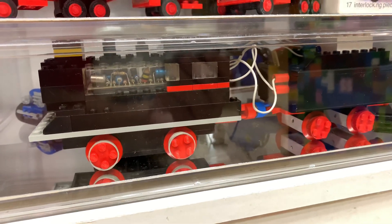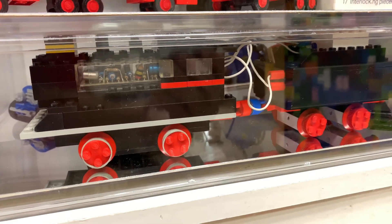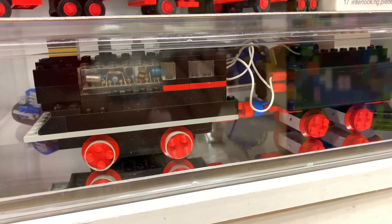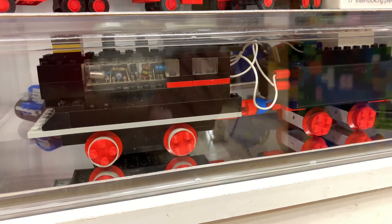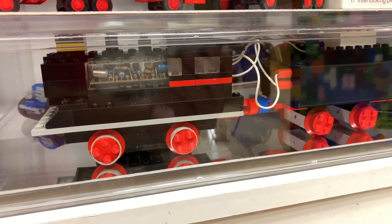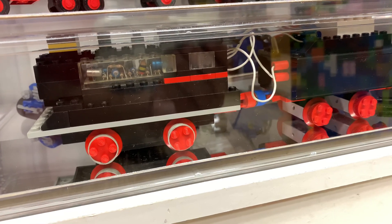I bought all those separately to complete this set. I still want to get the 138 train — it would probably cost me $400 to $500 to get that set. Somebody has it on BrickLink for $400 complete with the instructions, and I'm thinking about getting it, but that's a lot of money.